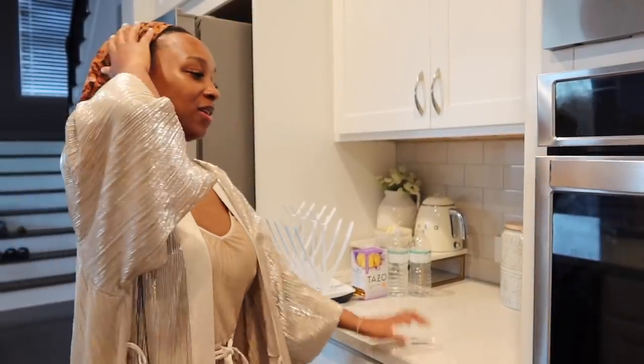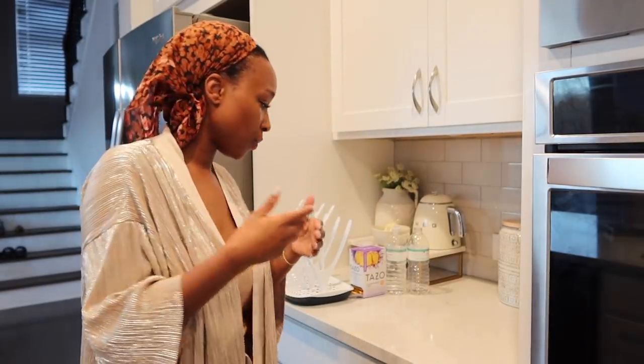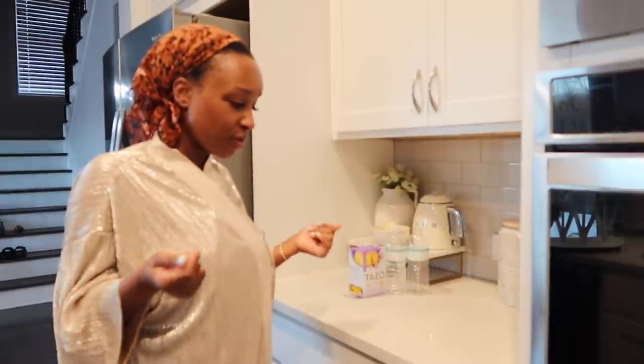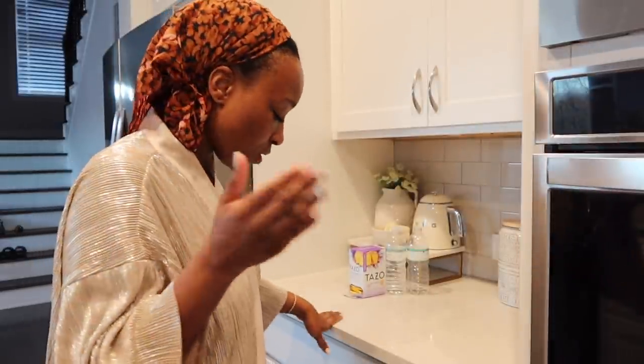Good morning y'all! Don't mind my big head — I put my hair in twists last night after washing it, so we're back to the natural thing. It's 8 o'clock on a Saturday morning and I'm super proud of myself because normally I'd be sleeping in. I'm about to make some tea because we've got stuff to do this morning. I had a talk with my good sis and she said it's grind mode — so I said, say less, I'm up.